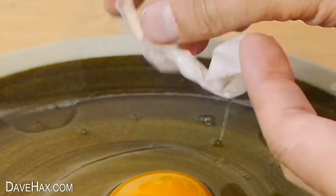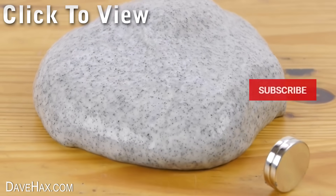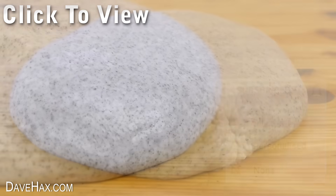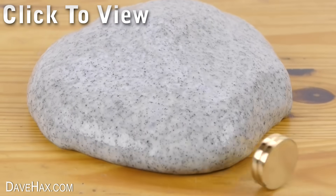If you've enjoyed this video, you can give it a like. And don't forget to subscribe and ring the bell if you want to be notified when I release new content. Stay safe, have fun, and as always, thanks for watching.